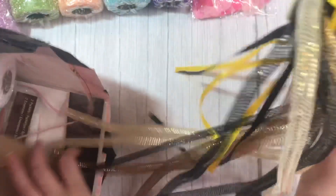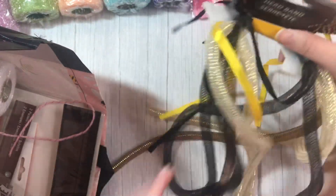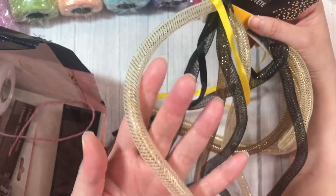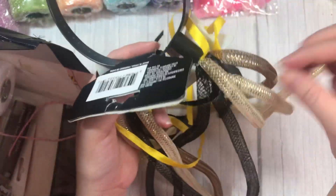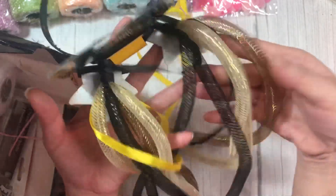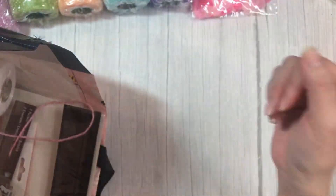And I grabbed another one of these headbands because this one here comes with a lighter gold mesh tubing. It also comes with a darker gold as well, and black. I have a lot of black, but...